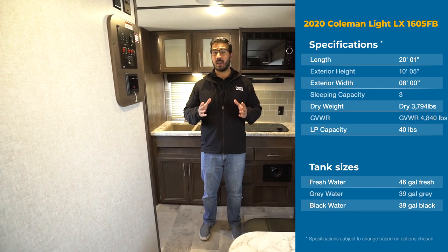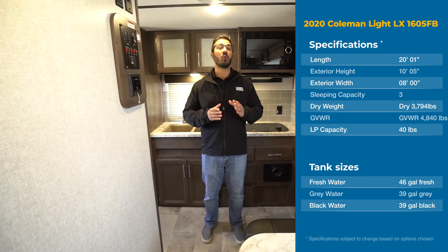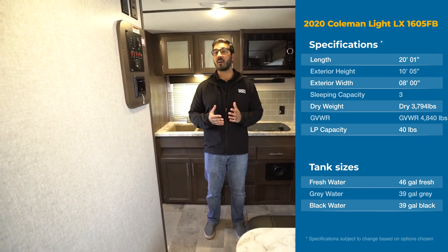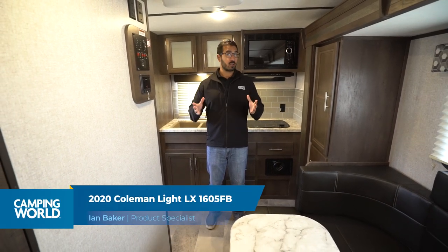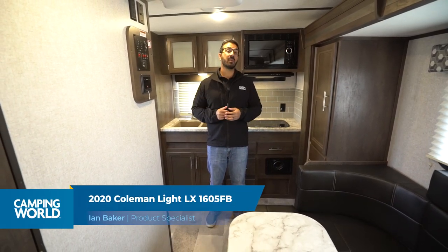Hi folks, I'm Ian Baker and today we're going to go over the 2020 Coleman Light LX 1605 FB. This is a great lightweight couples model. If you're looking for something a little bit smaller, this might be the unit for you folks.